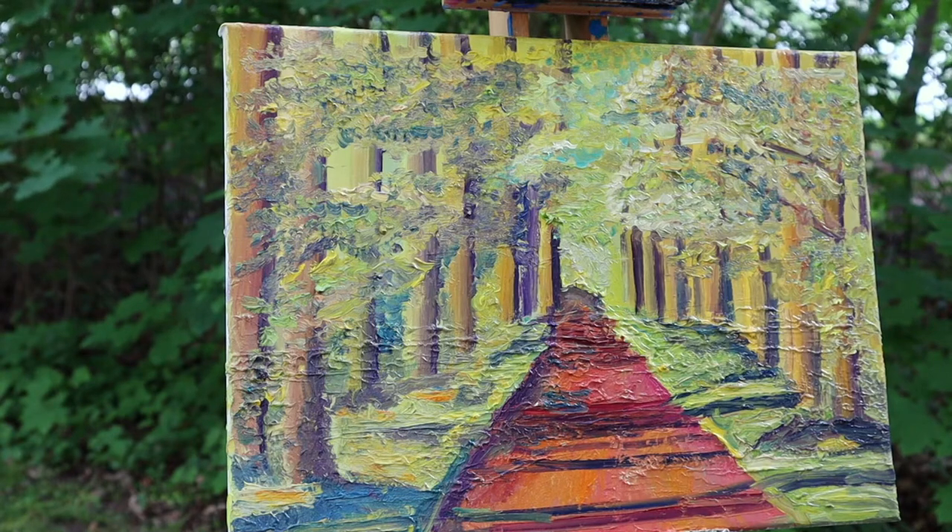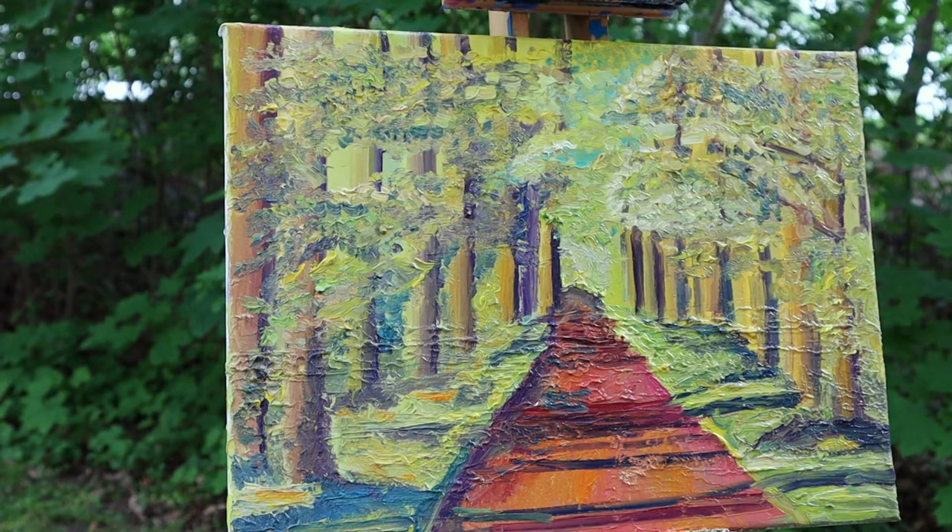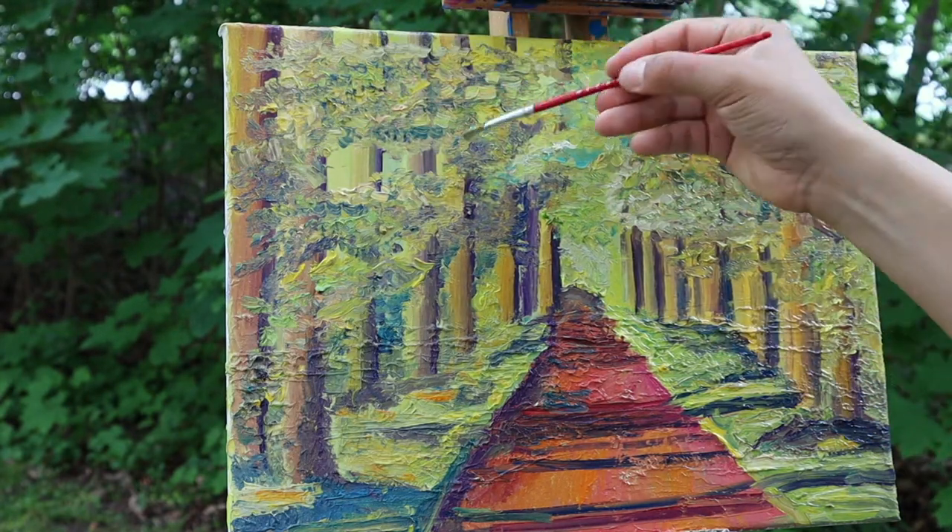I guess every painting is like a window to a new world — a world of happiness.